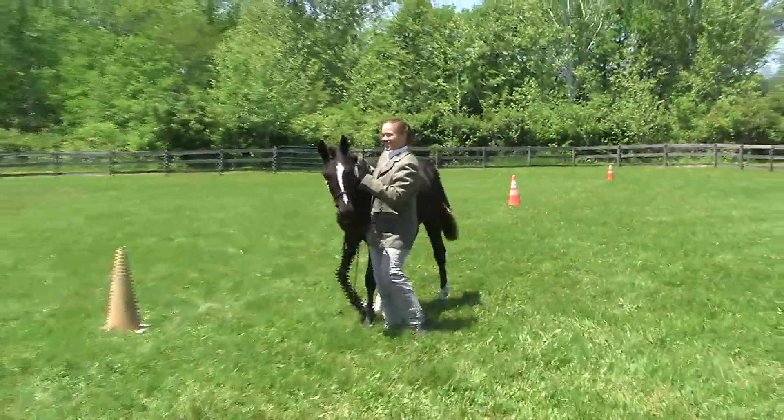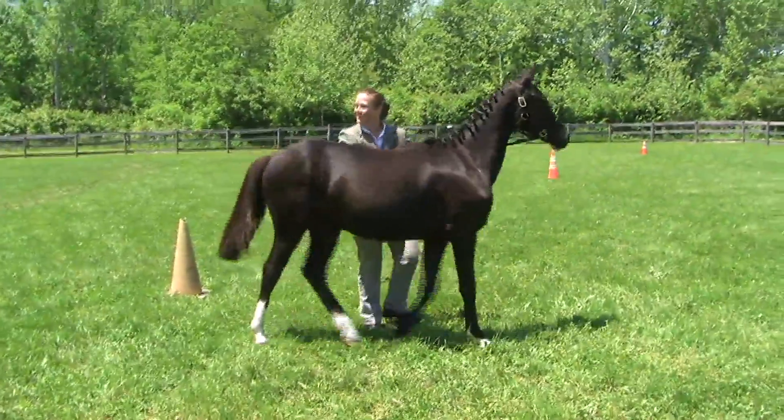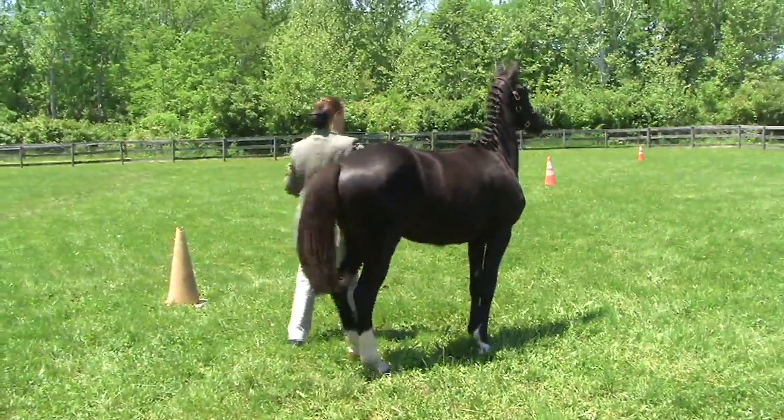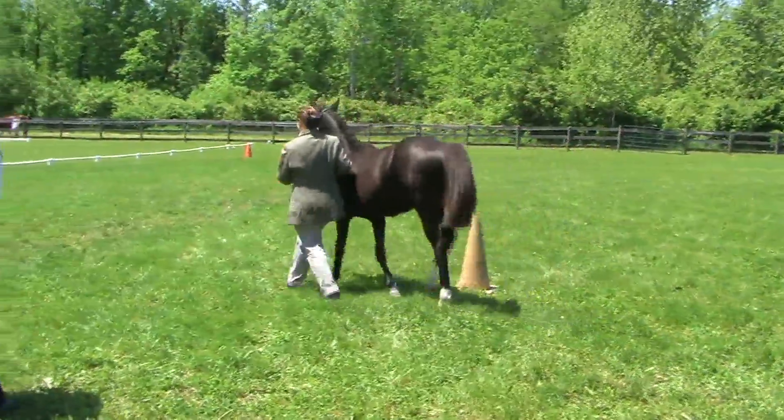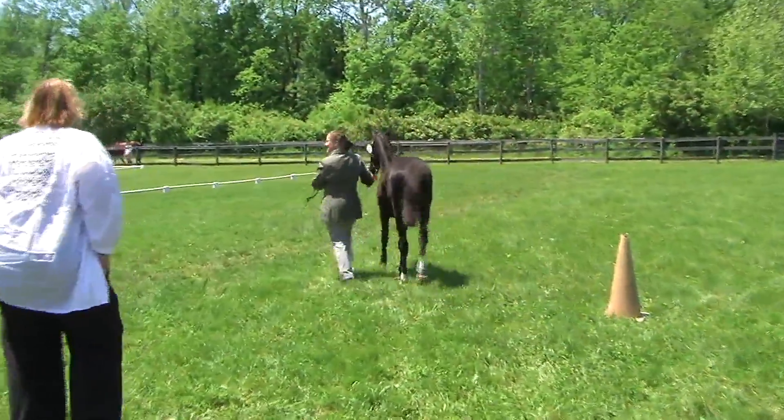So now we've had a little trot. What I'd like you to do is just walk your small triangle again please, so I get a better look across up there. You were afraid I was going to say trot it all again, huh? I need the exercise.